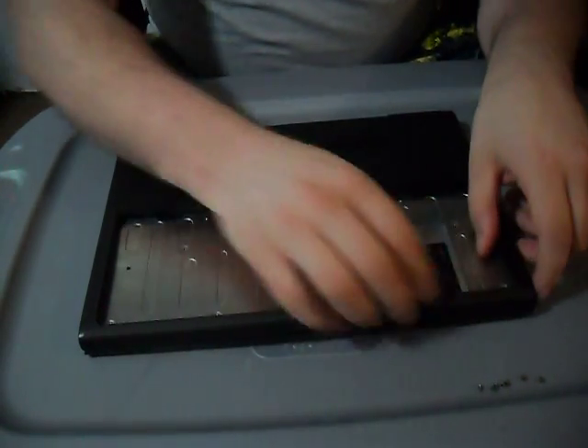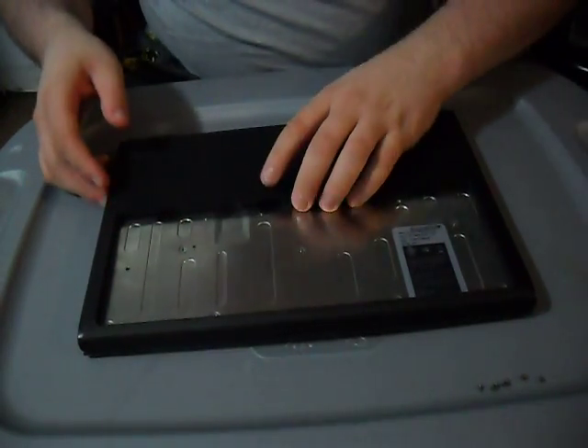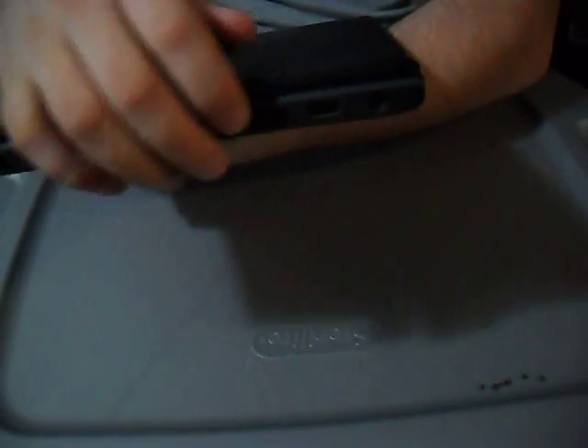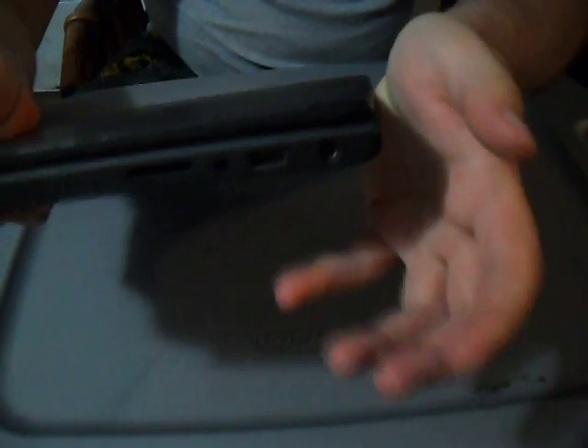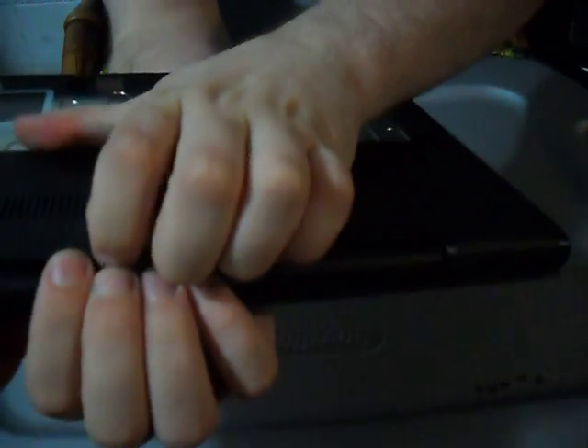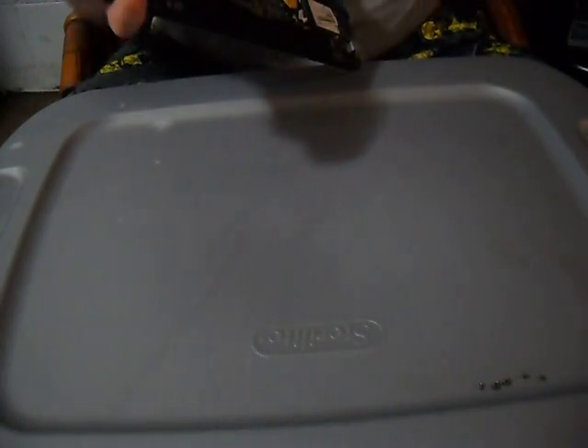Once you get the screws out, you should be able to just pop off the case. One thing you want to make sure is that you remove the SD card holder and be careful with the USB slot too. What I normally do is start right at the hinge — that's the easiest place to pop it open — and then work your way around. It just pops right off.